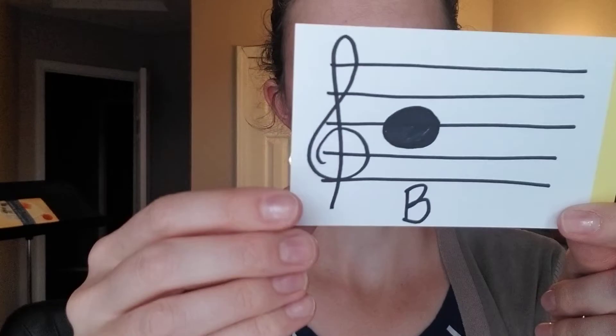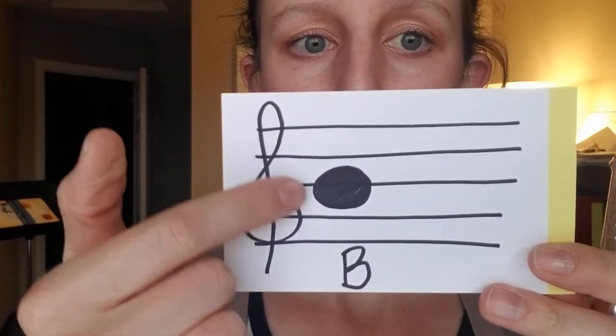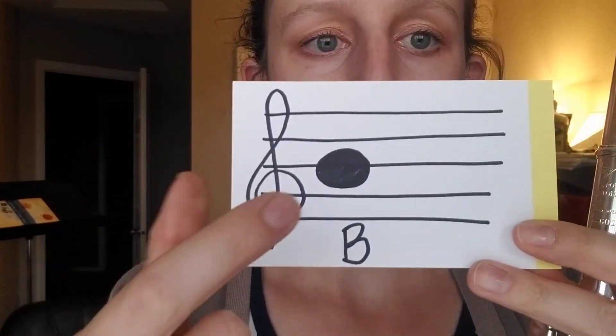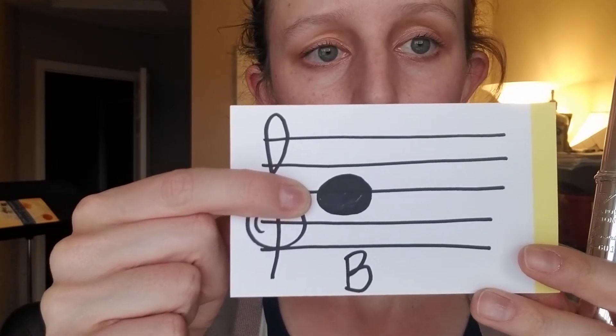Okay, flutes, let's talk about our first note on our instrument. So our first note is called B. You can see here we have our staff, which are all of these five lines, and we have the treble clef right here. And then this note on the third line up — this is B.